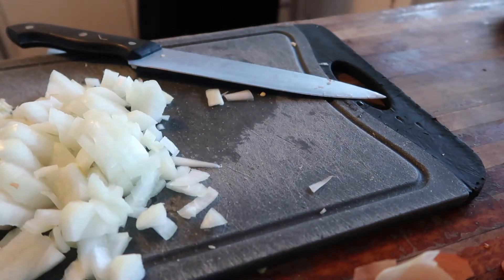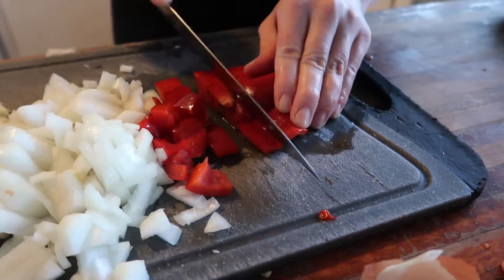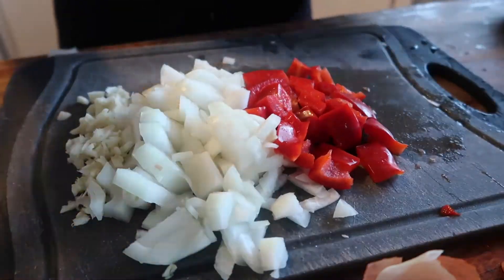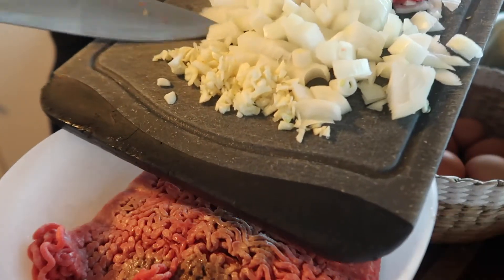I served it out to everyone and they were really skeptical at first — like, oh my gosh mum, what have you made. But once they started eating they were like, yep, we're having this again. It's actually so good.